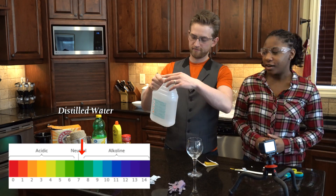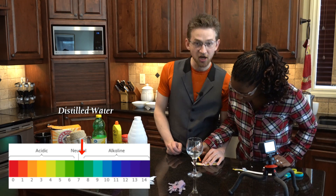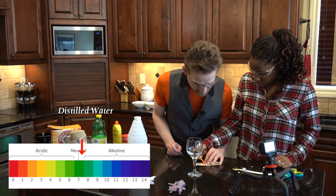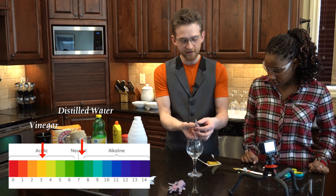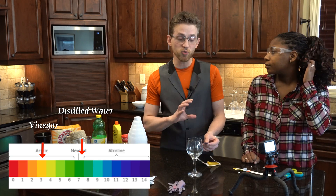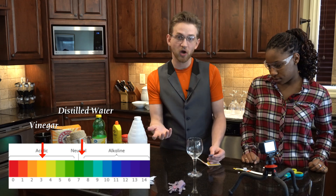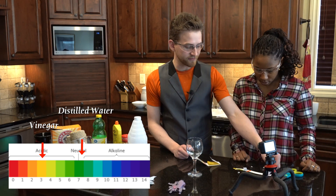Next up, vinegar. According to this sheet, vinegar is an acid. On the pH scale, it's a three. So let's check out our homemade. It's turning kind of like a purple, purple violet. We are going to have to make up our own litmus scale color scheme, because it's going to be different with ours than the professional stuff. So we'll save this one aside as vinegar.